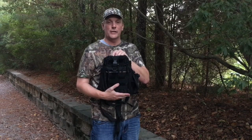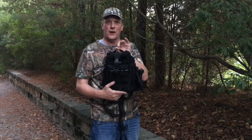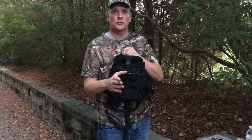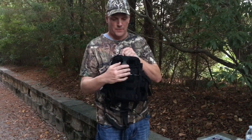One thing that this bag is very useful for is your camera gear. It's water resistant and also very light to carry around. I will be using this primarily for fishing because I love to fish. Now I'm going to demonstrate the straps, pockets, and components of this bag.